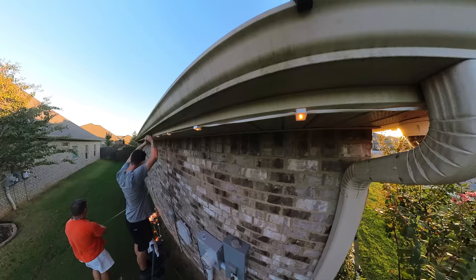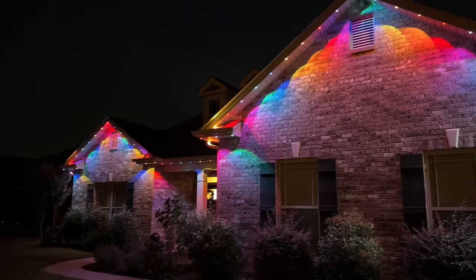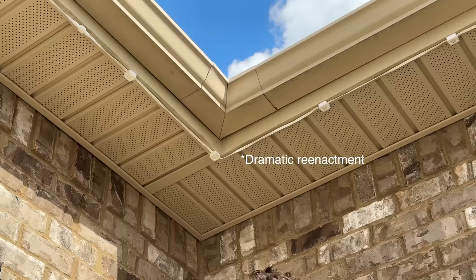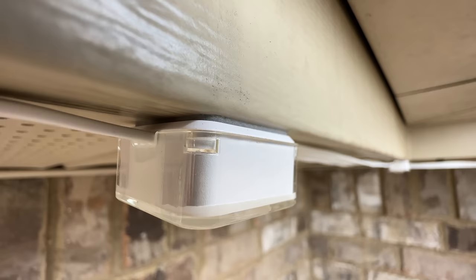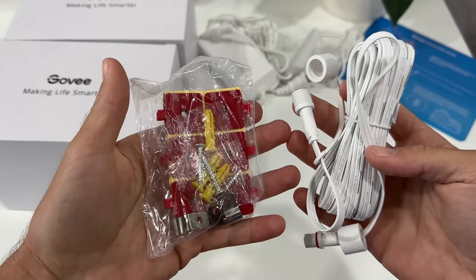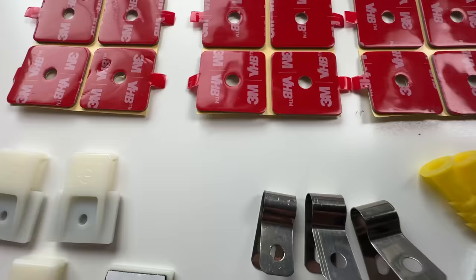That would have taken forever. The big question is how long are these 3M stickies going to last — two points here. I asked Govee and they said up to three years, but after researching VHB online, I could see them possibly lasting much longer. I had to pull one light off to relocate it, and to be honest, pulling that light down was much harder than I thought — the bond was very strong, which was good to feel. Also, in the package, they include a bunch of spare 3M VHB pads in case you need to replace any, and of course there are security clips they recommend, so that would help as well.